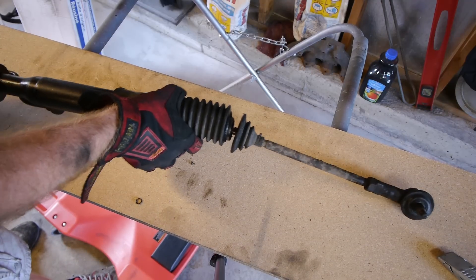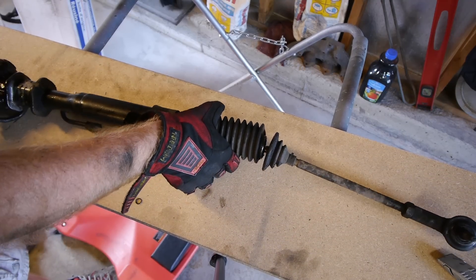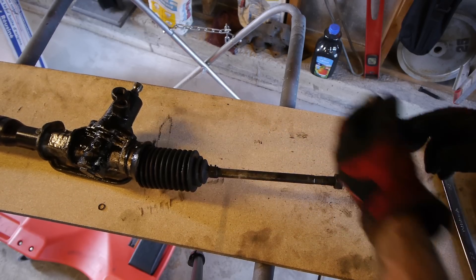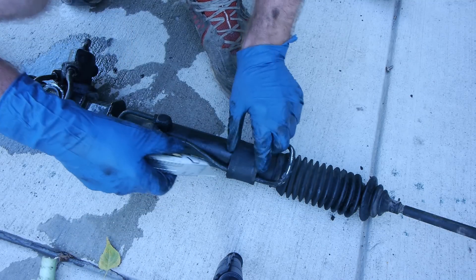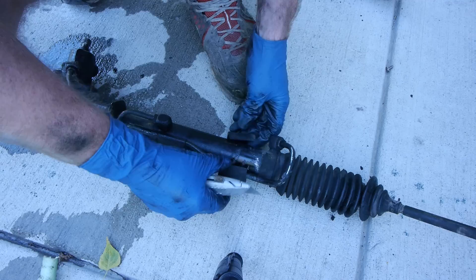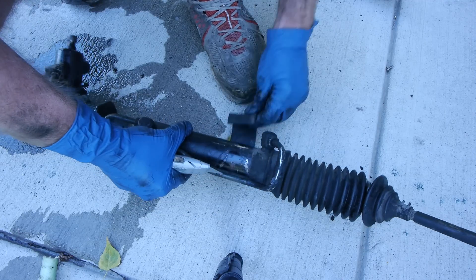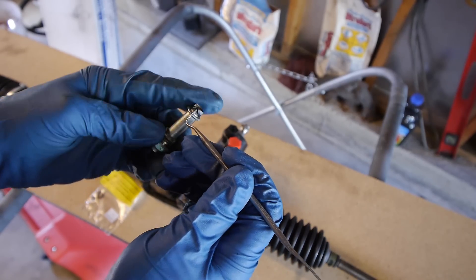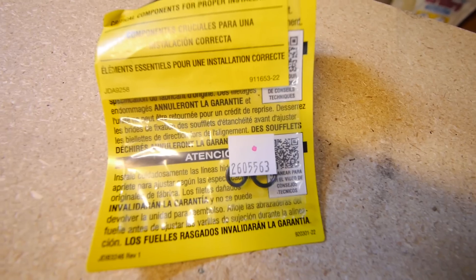There are a few pieces that need to be switched over from the old rack, like this nozzle thingy, and then both of the tie rod ends. There's also a rubber bushing that protects the passenger side of the rack that needs to be swapped over — oh, that was already cut. Hilarious. And make sure to use all the new seals that came with the new power steering rack so you don't end up with any leaks.